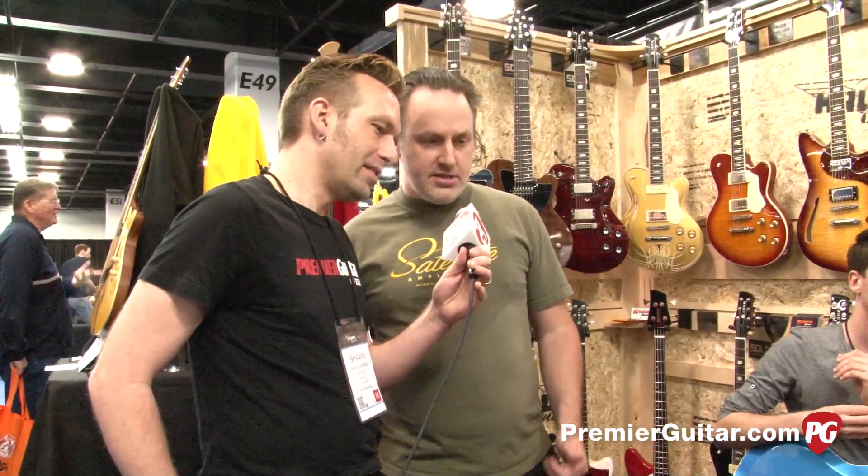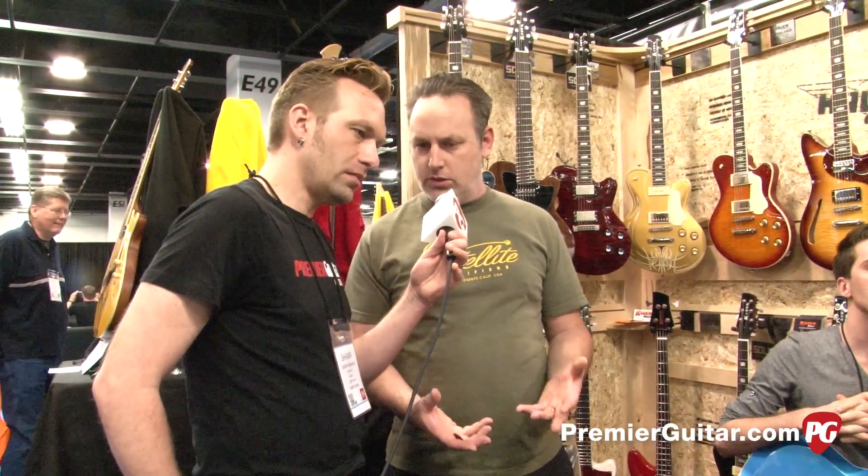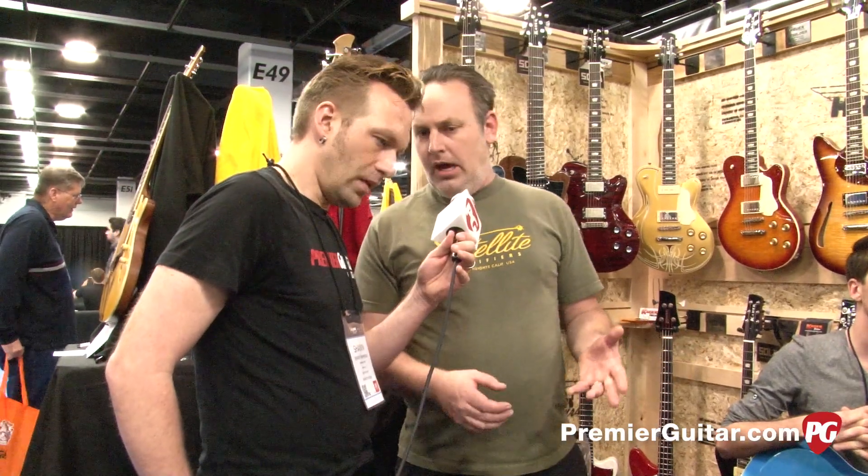What are the tubes in there? There's a 6K6, which is a wonderful power tube that we're using to drive the reverb driver, kind of the way that Fender used to do it in the olden days. And then the rest of them are all 12AX7s in there. So we got an extra gain stage. The controls are a volume, a tone, and a mix. The volume will actually give you some extra dirt and extra gain to drive an amplifier extra hard.